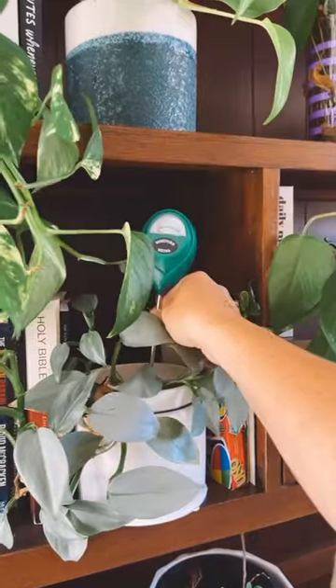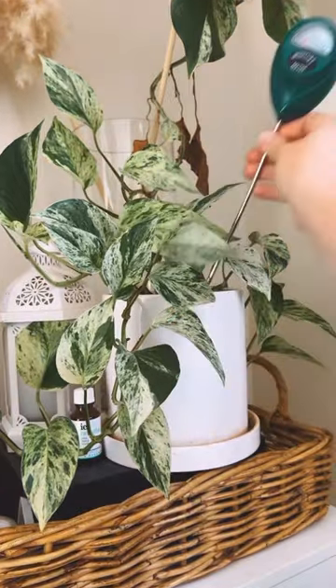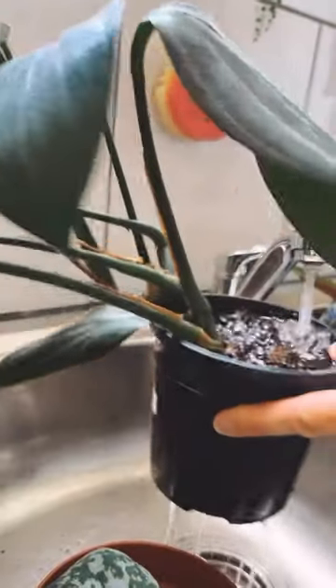I don't necessarily like to pick up all of my plants as it can get a little bit annoying, so I use my water meter for those ones that are up high on shelves. Red means dry, so I always know that those ones need a good water.